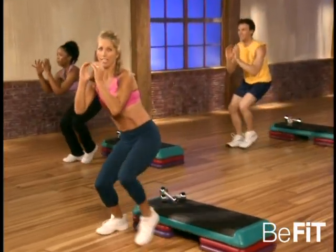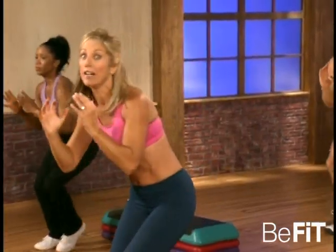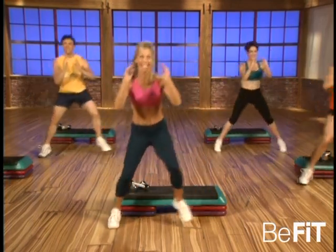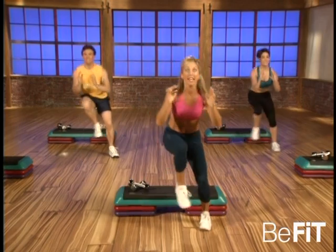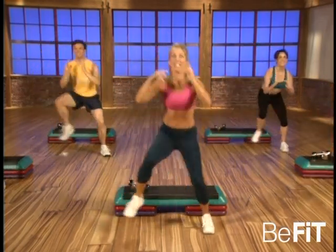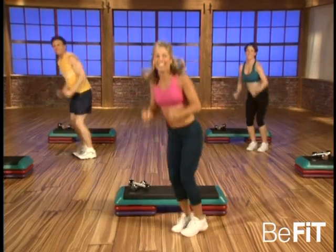Now strong arms — get down here. Hold it right here — the lower you go the better it is. Yes, get those legs in shape. Jump, jump — you got it, good, you can do it. That's it, good — agility and balance. Lift, good. Great for stamina, great for coordination. Go, here we go — jump, go! Downhill ski!